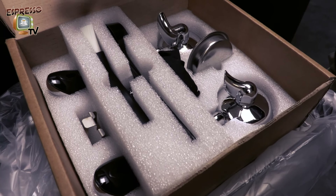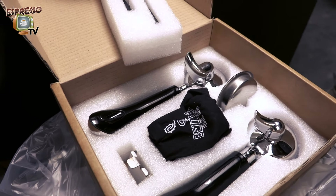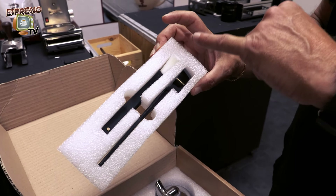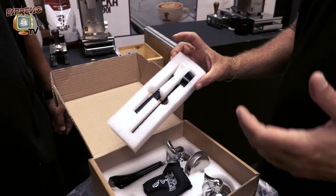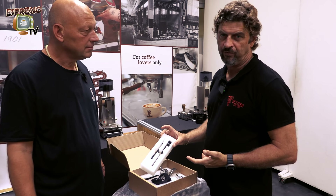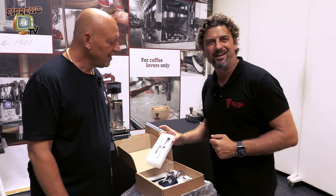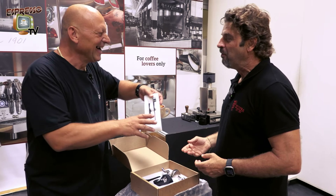Inside we have the brush to clean the machine, and the spoon that everybody asks about — this spoon is calibrated with a dose of eight grams of coffee. So theoretically, one spoon is a single coffee and two spoons is a double coffee. This is an old school system — a museum system, but it works.